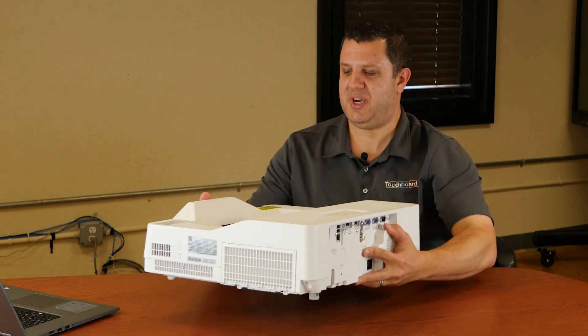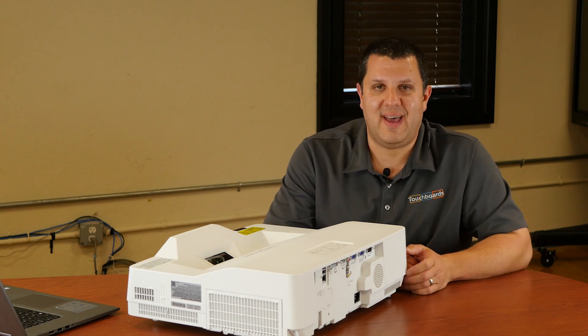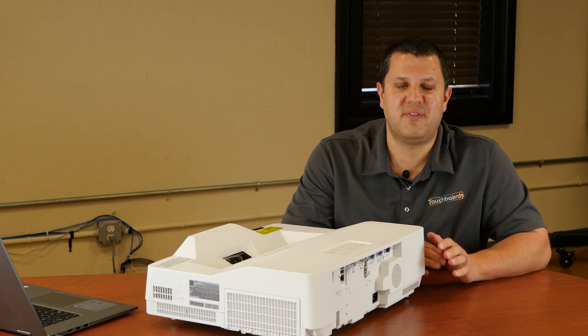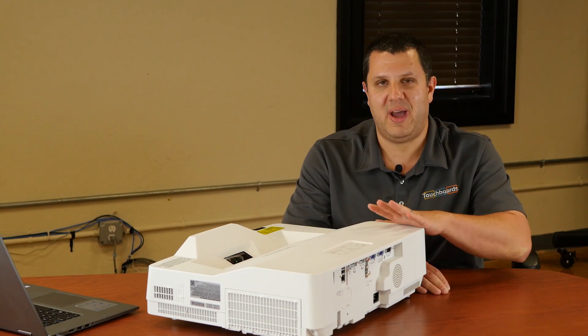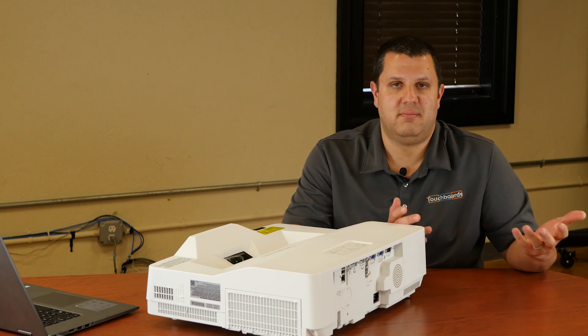This projector uses a laser light source. It's rated for 20,000 hours of life. That means you never buy lamps, you never replace lamps. You buy the projector, you buy the mount, you put it on your wall — that's it.